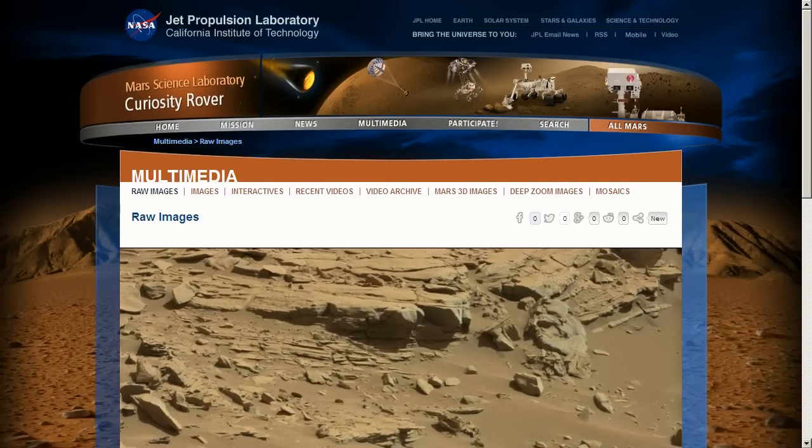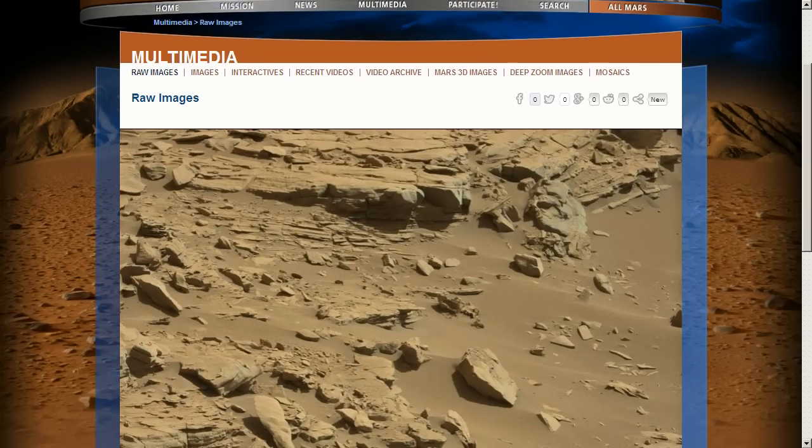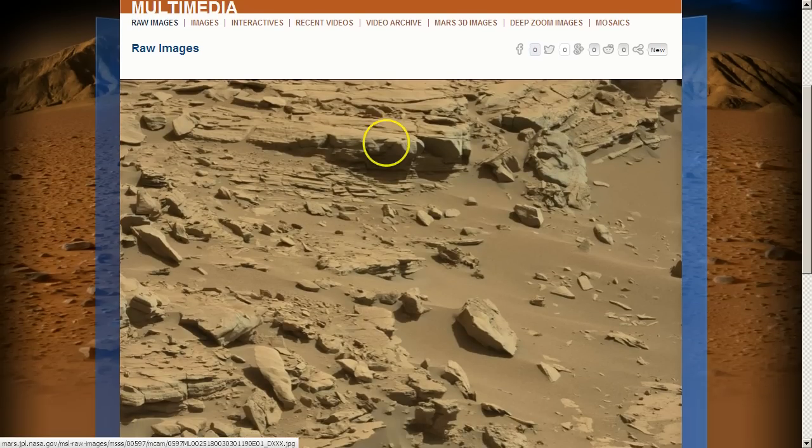Hey guys and girls, it's Mark, Truth Seeker. I'm in Sol 597 and Sol 560, if I'm correct. I've done this picture before. It's an object that I call the machine.